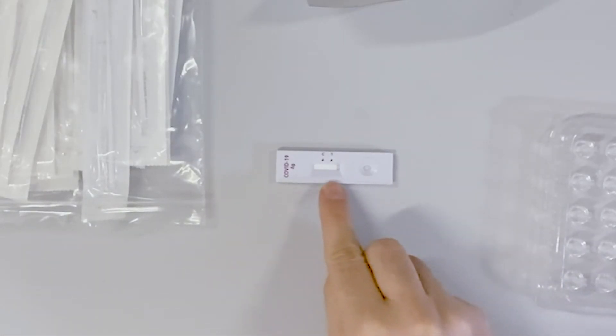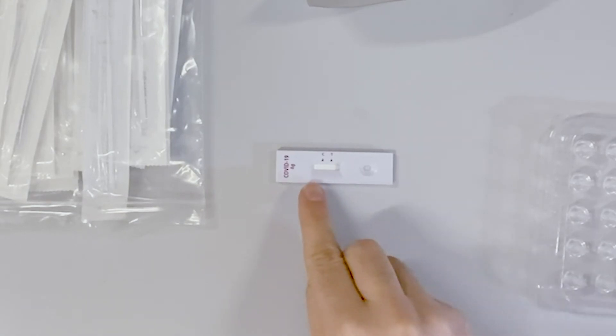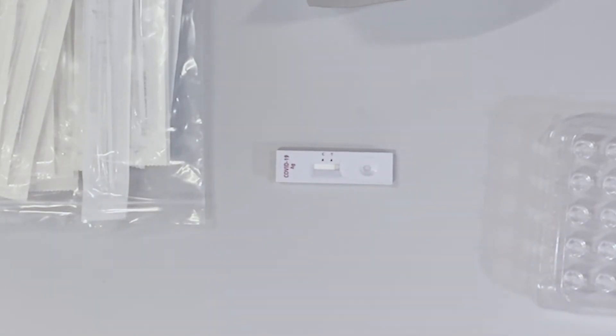The result is read very similar to a pregnancy test. A line at the top section shows the test is working, and a line in the bottom section shows that the person tested positive for COVID-19.